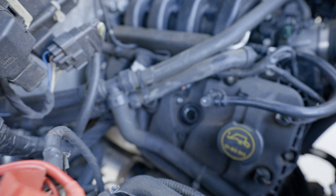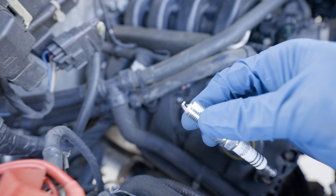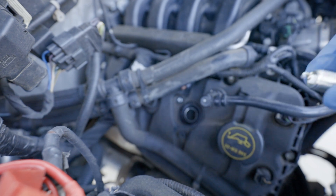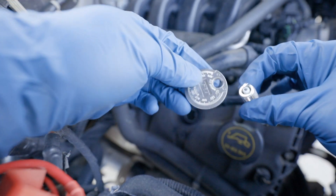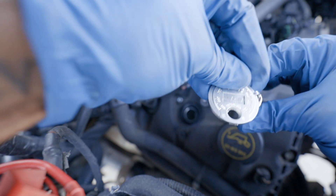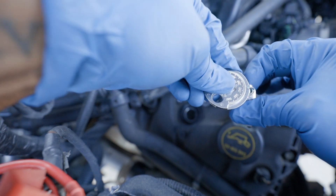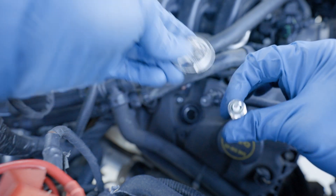We're going to go ahead and put in a new one, but we've got to gap it first. When you do these make sure you check the gap on them — some come pre-gapped but just check to make sure. I'm going to check the gap with this tool I got at the local auto parts store like Advance Auto. Right now I've got the gap at about 45 to 46 range.